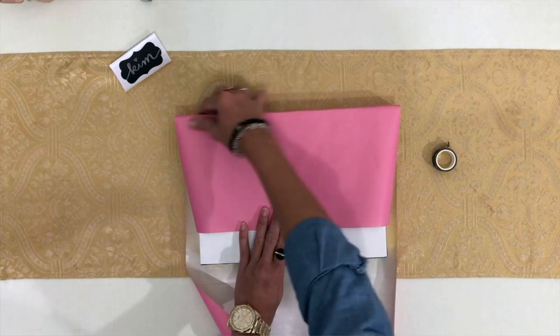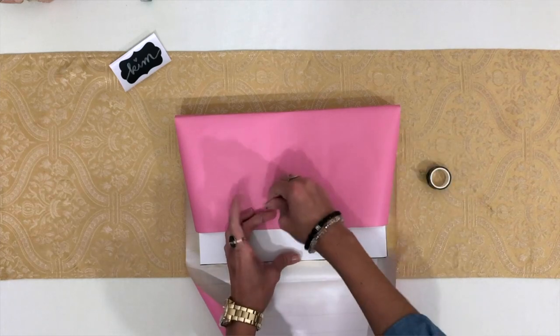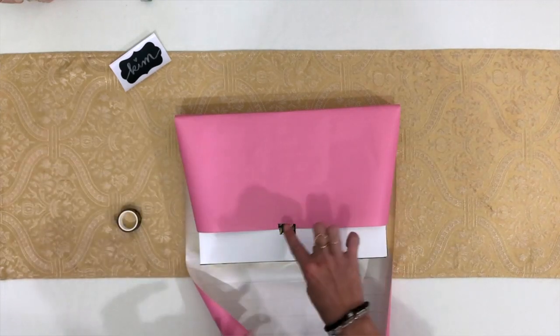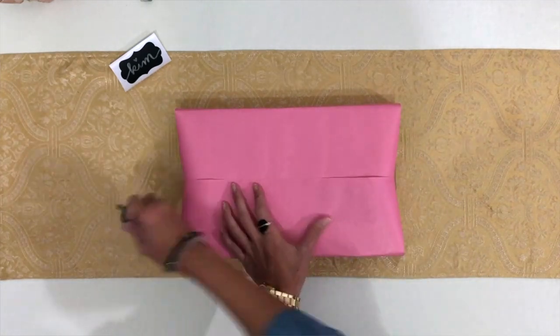I'll do the exact same thing where I take this part down, and I'll just peel a little bit off and twist it down. I like just that tearaway look — it looks really cute. So if you want to cut it just to get neater edges go ahead, but I like the little tearaway washi look.